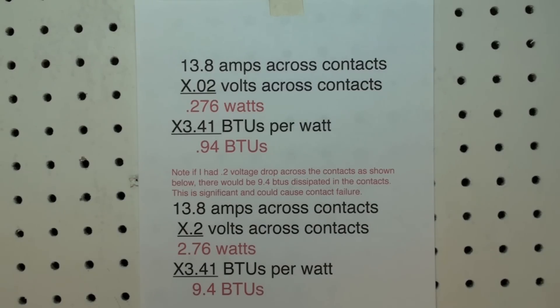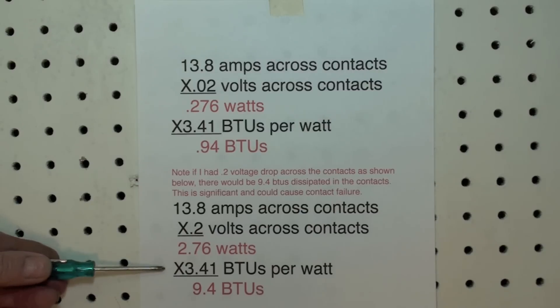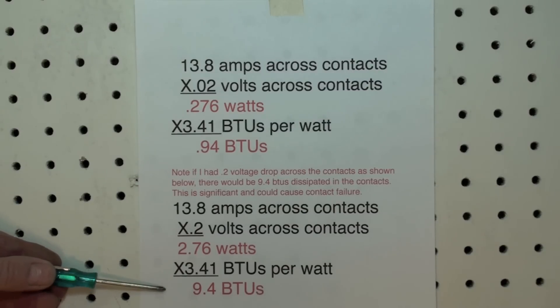I would judge — and there's not a whole lot of information on this that I can find — that if I had two hundredths or four hundredths of a volt drop across a set of contacts, I would not be concerned. However, if I got one or two tenths of a volt across the contacts, that could be significant, because the contacts will burn up if you get too many BTUs going across them. There's not a whole lot there to dissipate the heat.